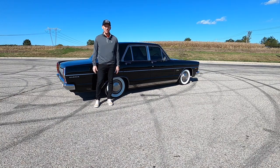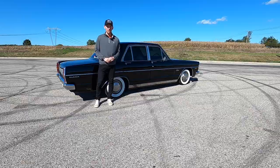I'm Cameron, this is Carciteration, and today we have a 1969 Nissan Gloria.